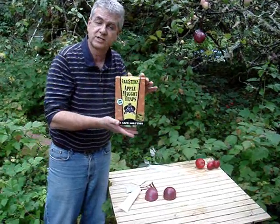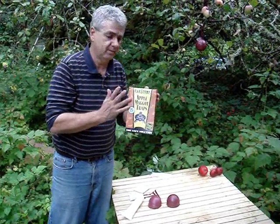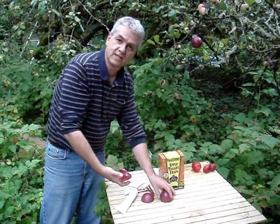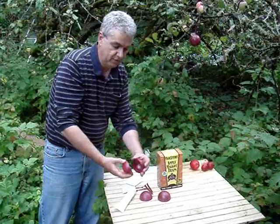This is how to assemble your spring star apple maggot trap. The set comes as three traps, three lures. There are going to be three sets of red spheres, a male and a female half.